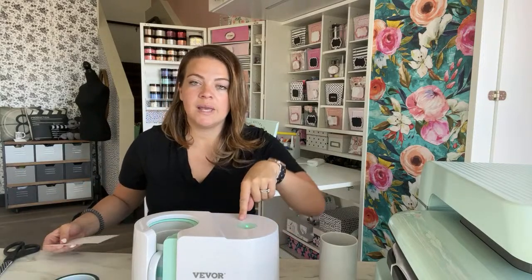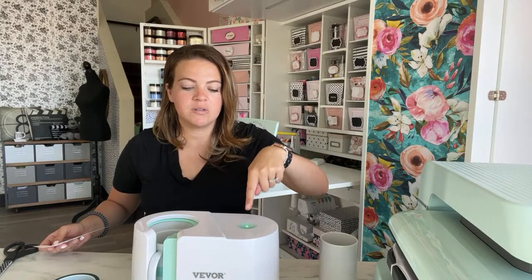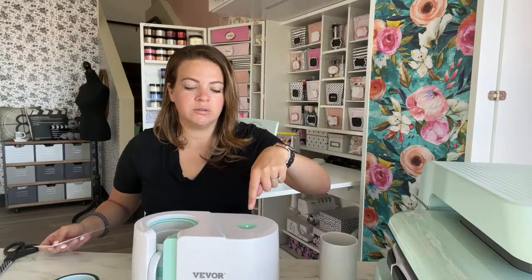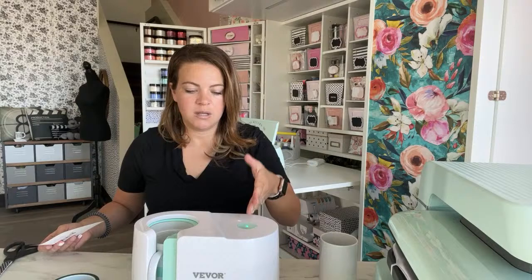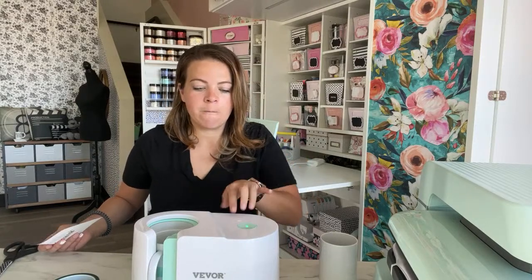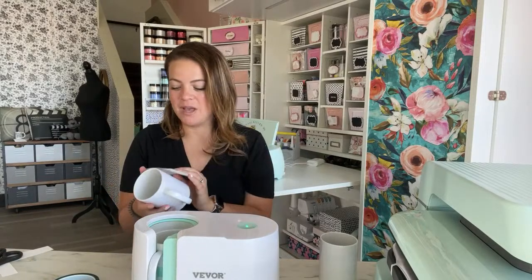What I noticed is it blinks at the first light for a really long time and it seems like it's going to take forever. But as soon as it hits a certain dot it goes quicker — it's not even distribution of time between each light.